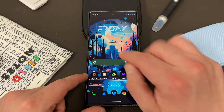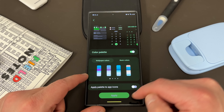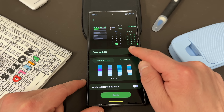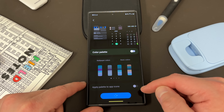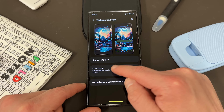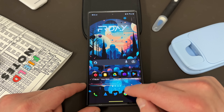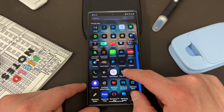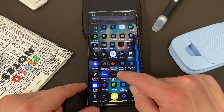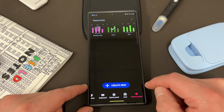So if you have your wallpaper set up, you can go to Wallpaper and Style, go in here, and you can turn the color palette on or off and get several predetermined choices. But if you don't want that, you can still change things by going into Theme Park. Go back over here and into the Theme Park application.